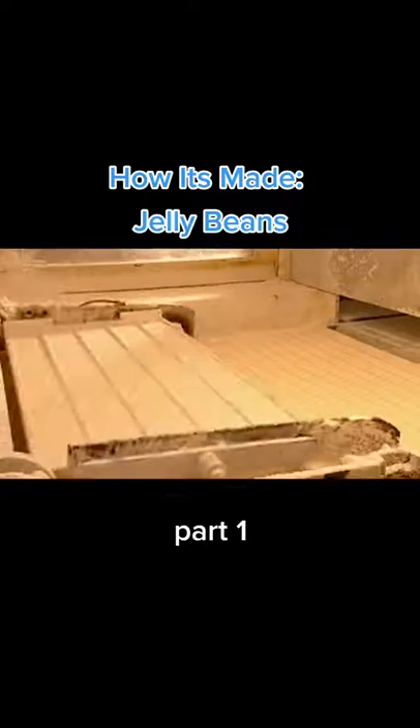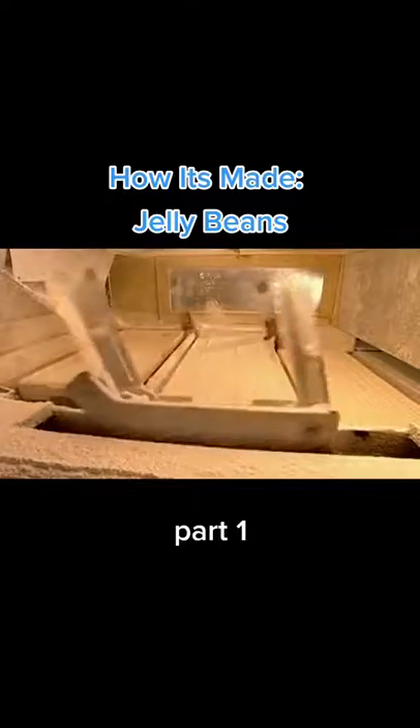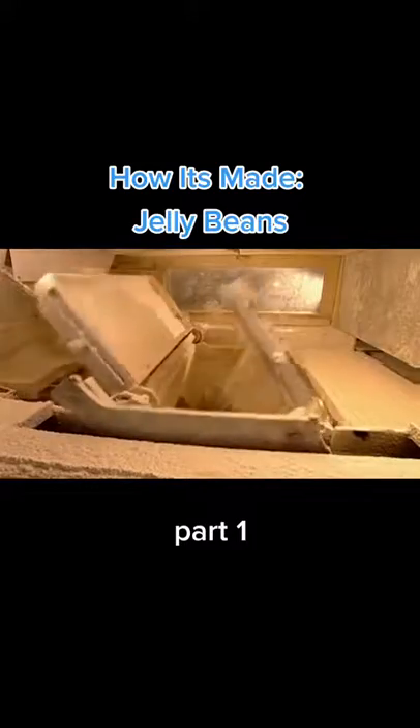Arms flip the trays of centres and starch, and dump them into a drum that will separate them. When the trays flip back, they're refilled with starch, and the moulding process begins again.